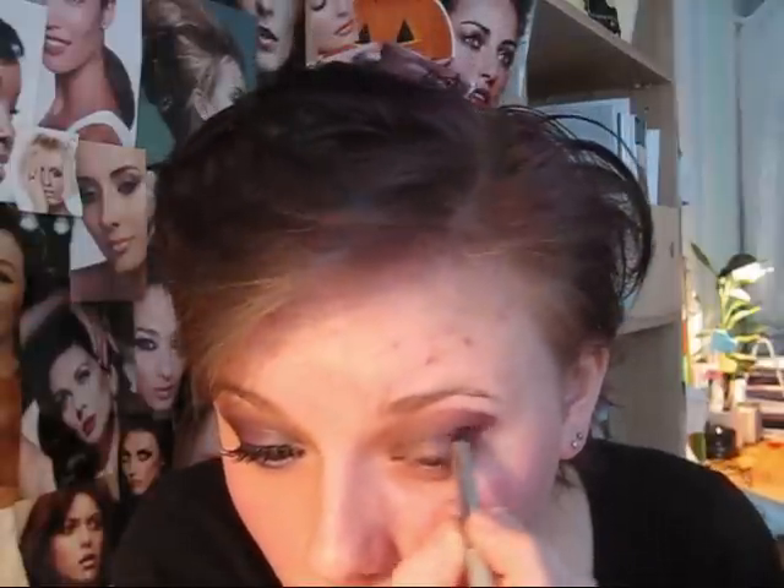Start bringing it in and we're also gonna start cutting our crease — bring it in a little bit further. It looks really ugly and harsh right now but that's okay, we're gonna blend it out. Then just bring this in for the outer corner, and it blends really well into that Nocturnelle, which makes your job easier.